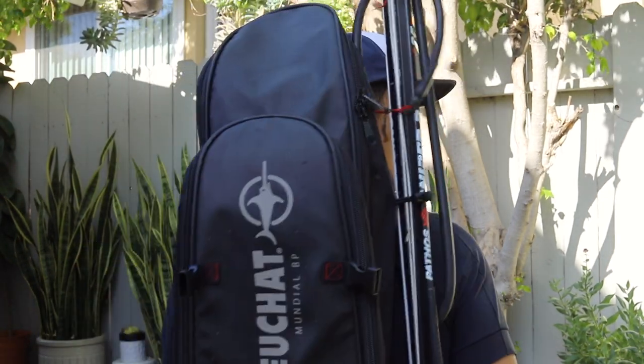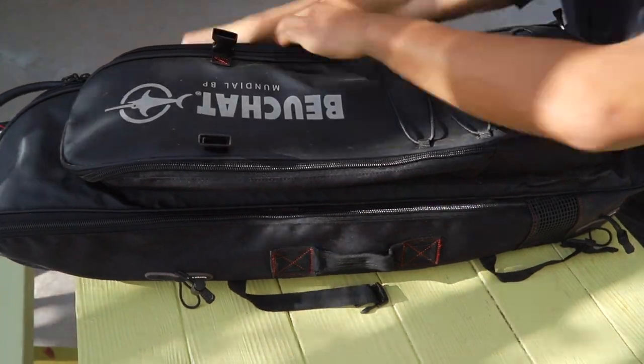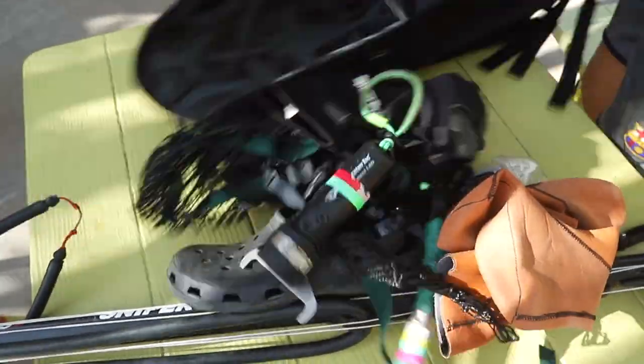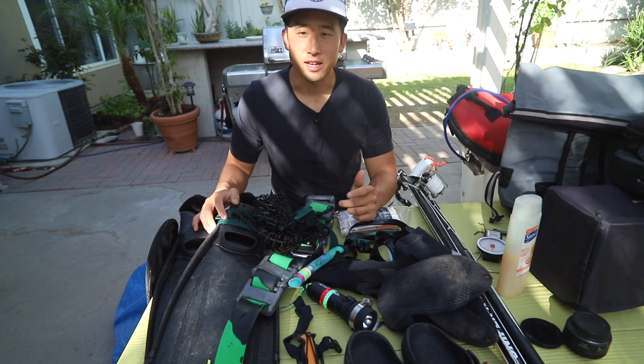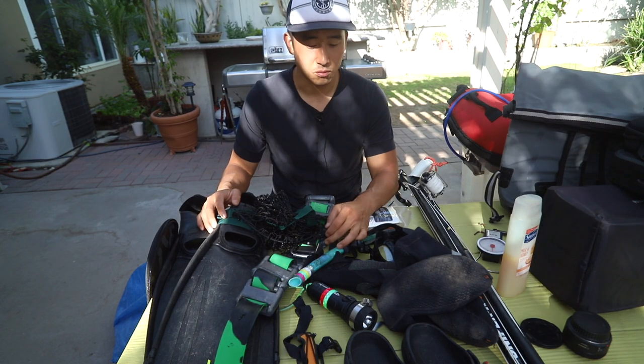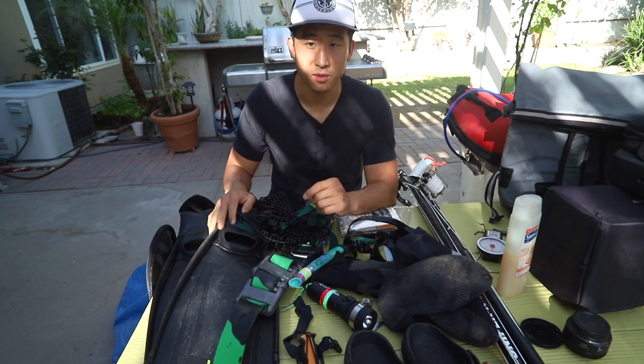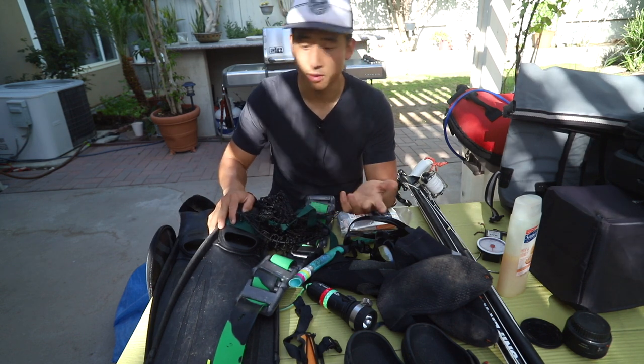Today we're going to be going over what's in my spear bag. Hey guys, so this is what's in my bag. There are a couple things here that were not directly in this bag but we'll cover them in a bit. Starting off is the bag.